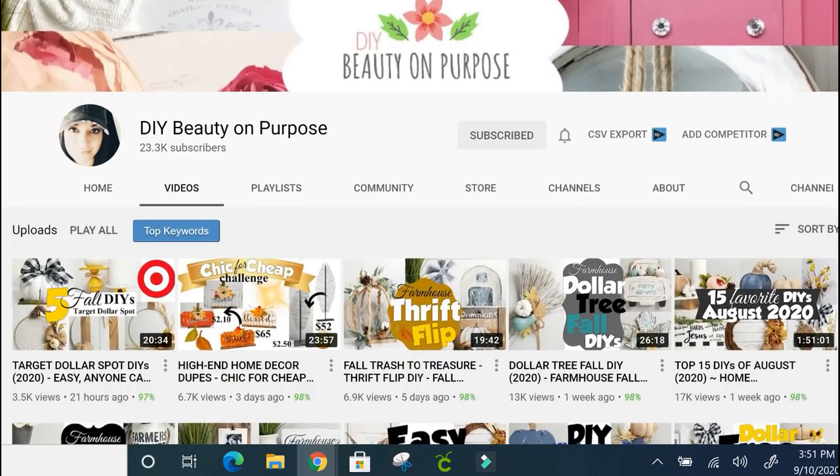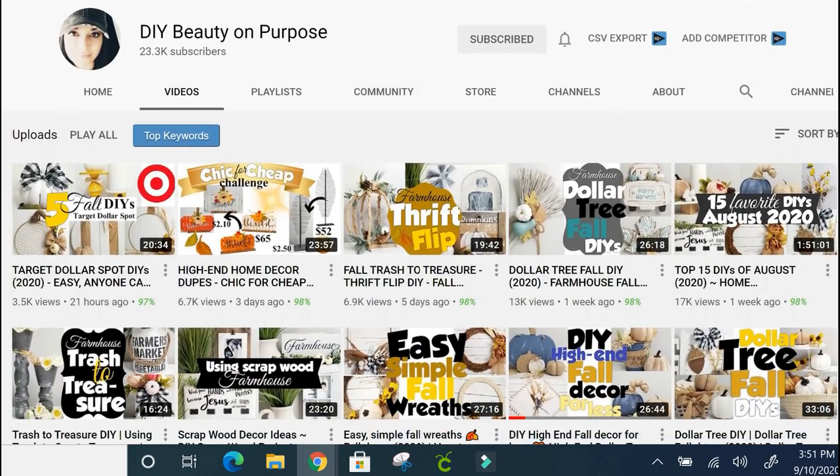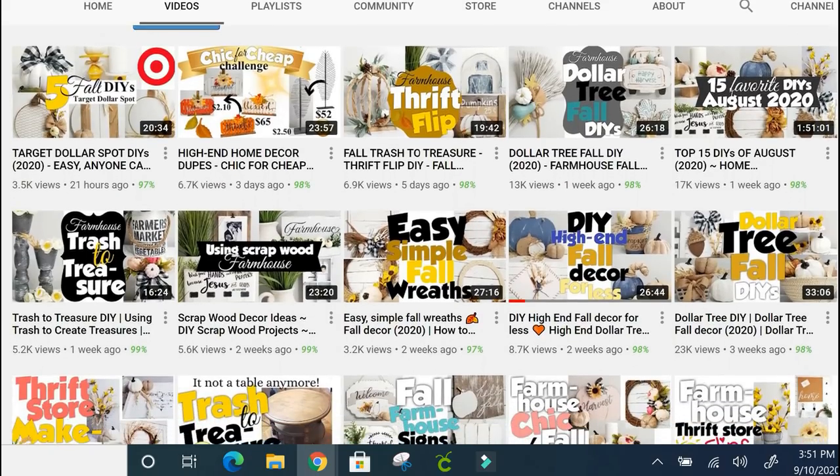Now it's time to introduce you to Leah Nepp of DIY Beauty on Purpose. My name is Leah Nepp and I am the host of DIY Beauty on Purpose here on YouTube. Today I am beyond excited to collaborate with both Lisa and Natalie. When you are done watching this video, head on over to my channel — I'll be working on these DIYs and I cannot wait to show you how I made them.